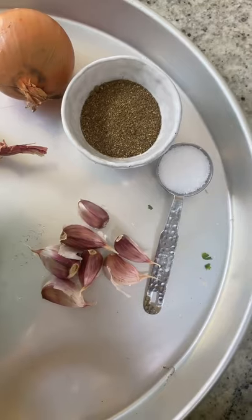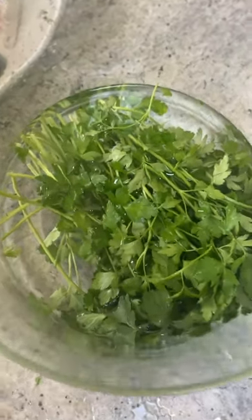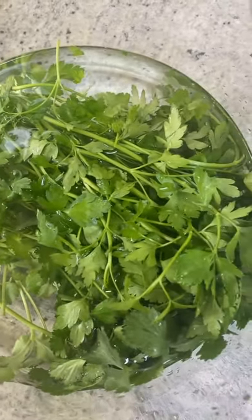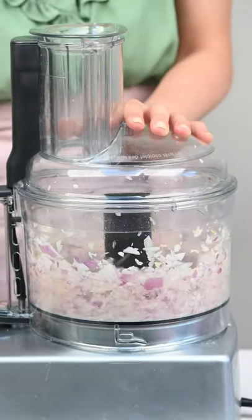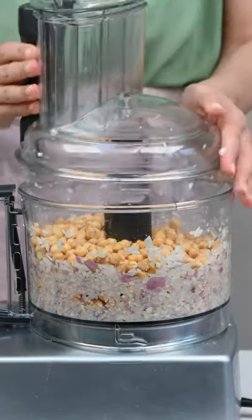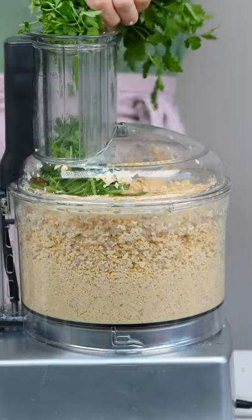We prepare our ingredients. These include onion, garlic, falafel spice — which I have the recipe for on my blog — salt, and herbs. I'm using parsley and coriander, which are the traditional herbs.